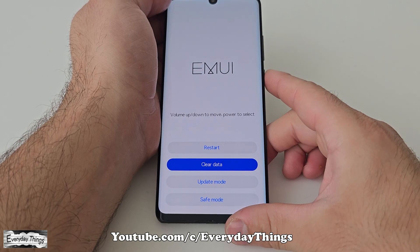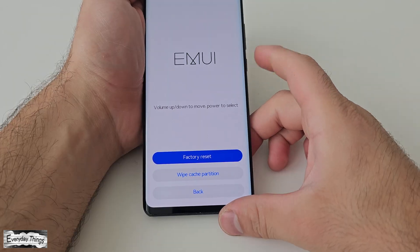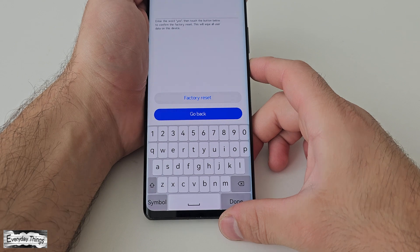Select clear data and then press the power button to access it. Next, choose factory reset and press the power button again.